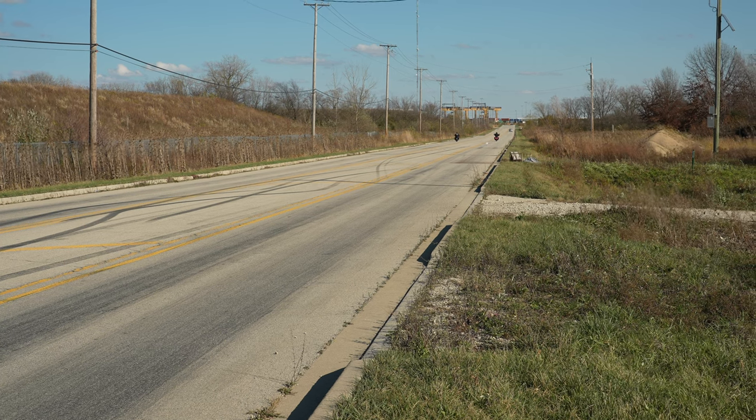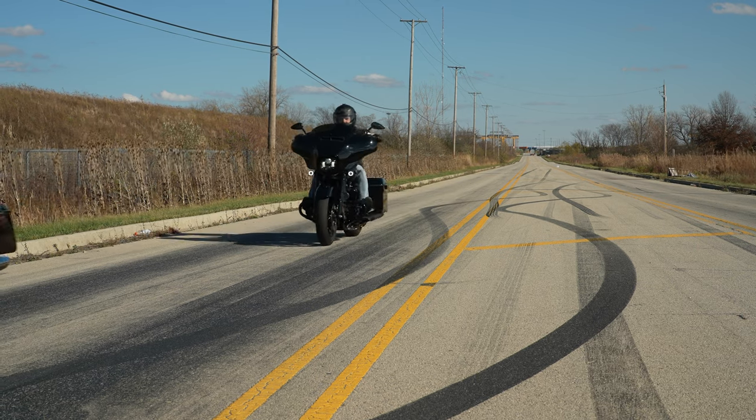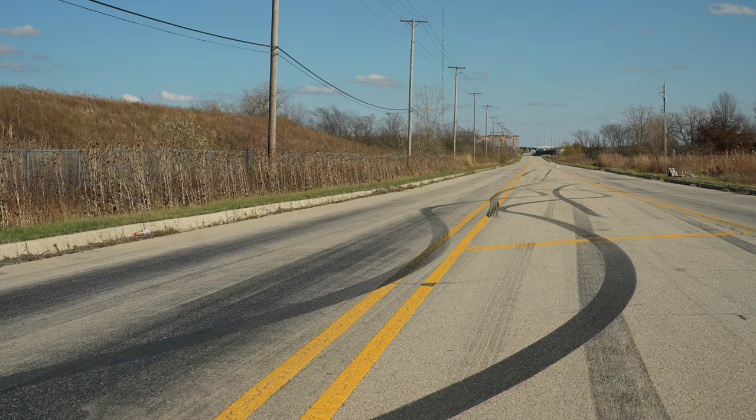Unfortunately the drone's battery was about to go dead so it landed itself by the trailer — we didn't get the drone footage for that run. But Chris came by and he actually got me by a bike or two.